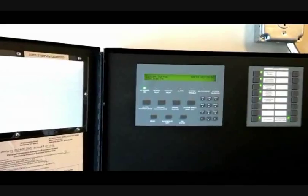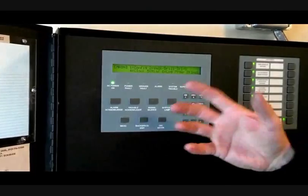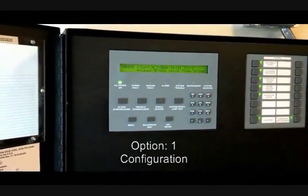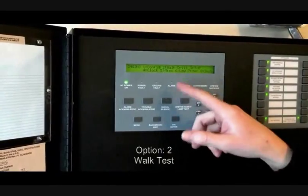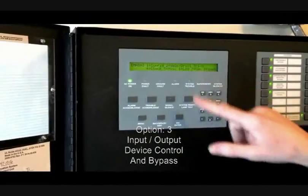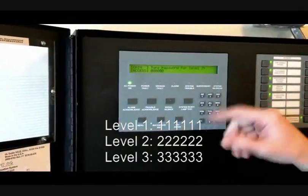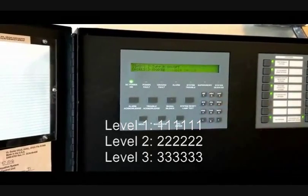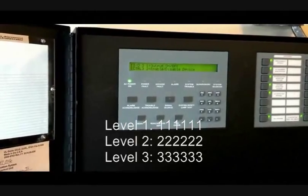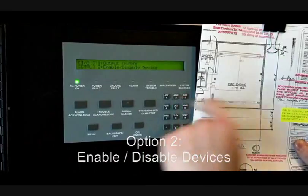It will ask you for a level of password. You should never get into config — that's for programming. There's walk drill for testing, but it's better just to pull a pull station. Three is for input-output — if you want to disable something, it will ask you for your level two password. The level two password at all the stations is all twos. Level one is all ones. You can turn a point on or off — if you want to enable or disable a point, push two.